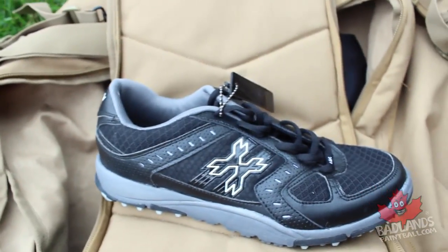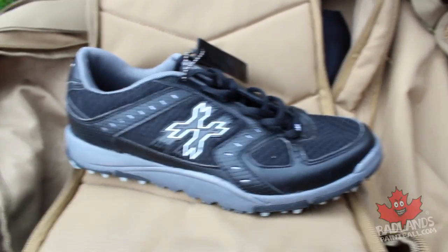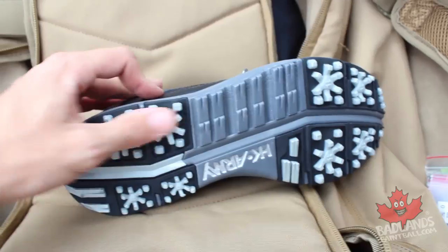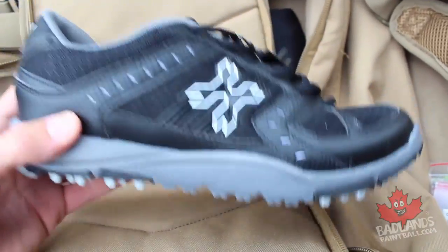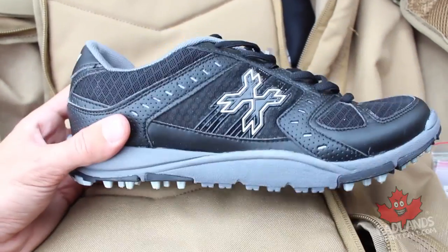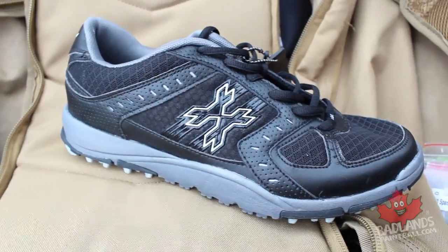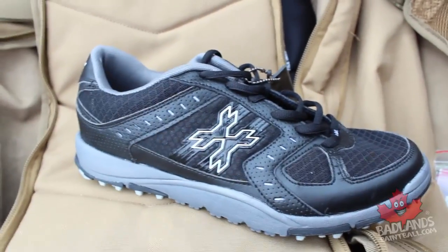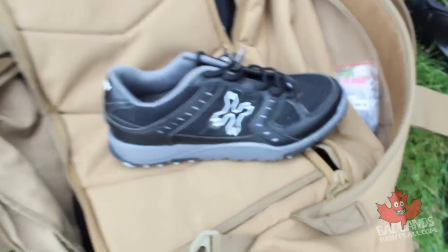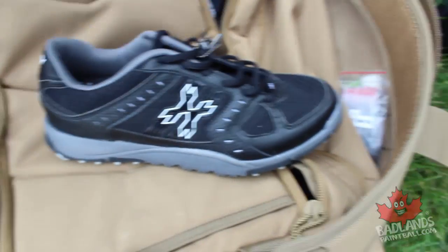I also have a pair of cleats in here. Running an actual cleat isn't critical, but running a good paintball shoe is. I prefer something lightweight with a lot of tread on the bottom. That's what's great about the HK Army Shredders — extremely lightweight, like a running shoe, with cleats built in and an all-black color to match the milsim setup. Get yourself a pair of paintball shoes specifically so you're not driving home in them.